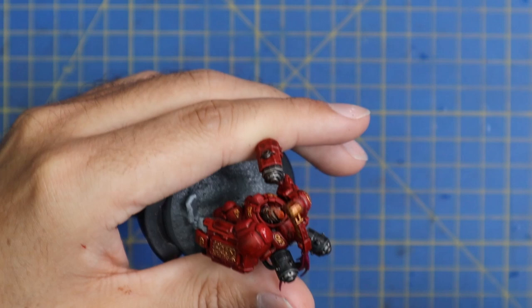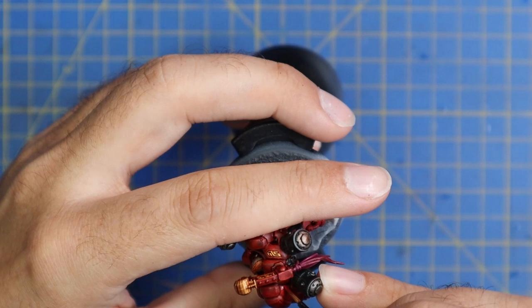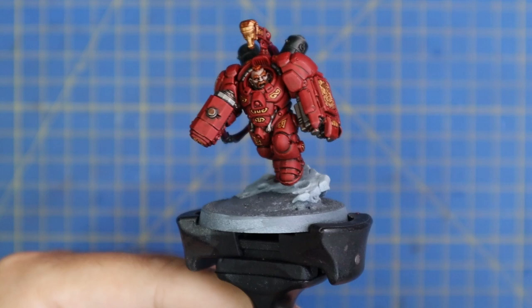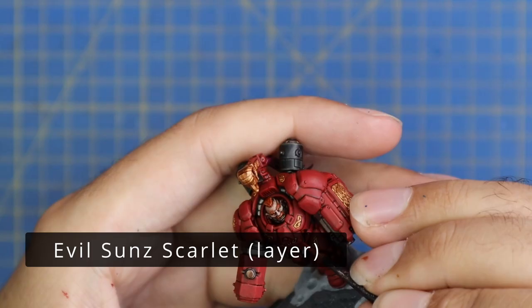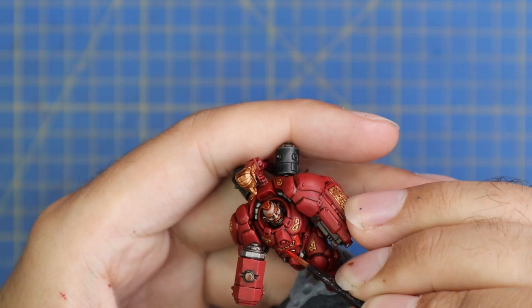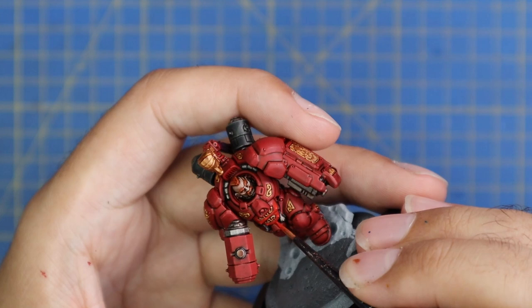I decided to go one more step up and jump to Evil Sun Scarlet. Votann are going to be more of an elite army so it won't be heavy on miniatures, which means two layers of layering across the armor is okay. This second layer isn't going to cover the panel as much as the Mephiston Red - it's somewhere between a layer and a highlight. We're going for the high top parts of all the armor panels where the light hits the most, and applying a clean coat of Evil Sun Scarlet.